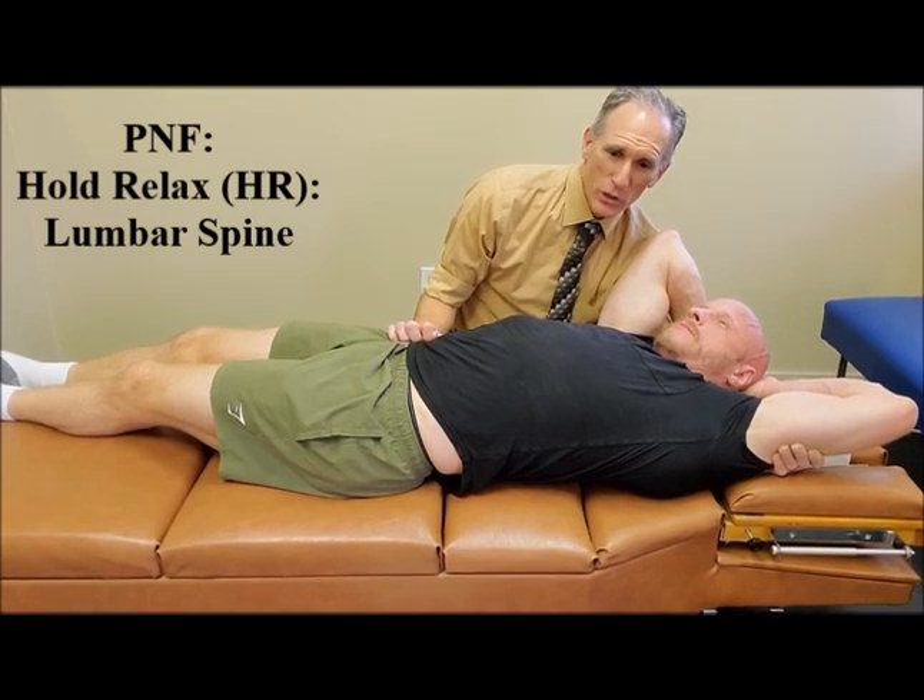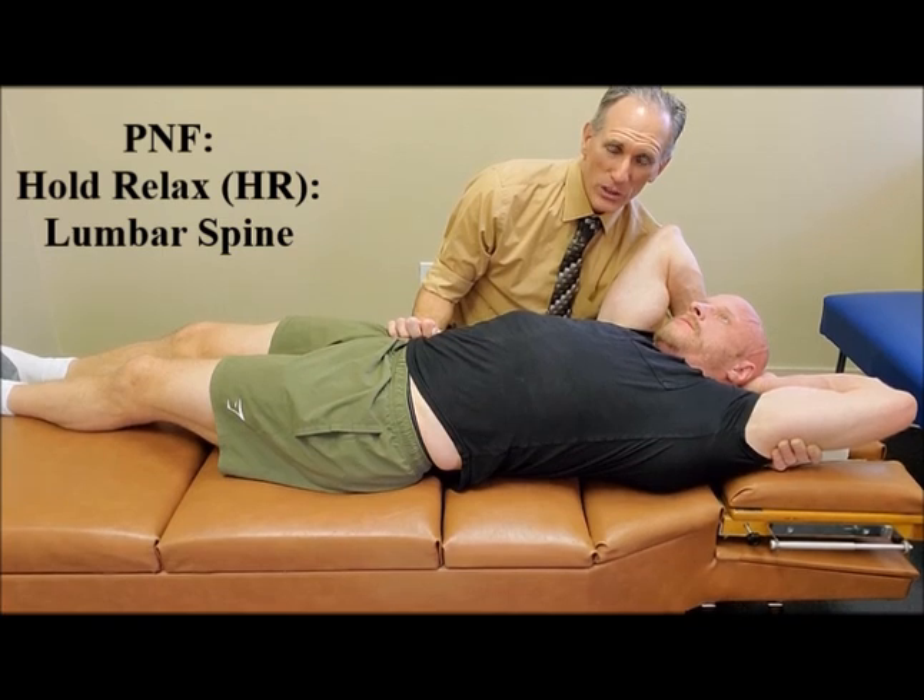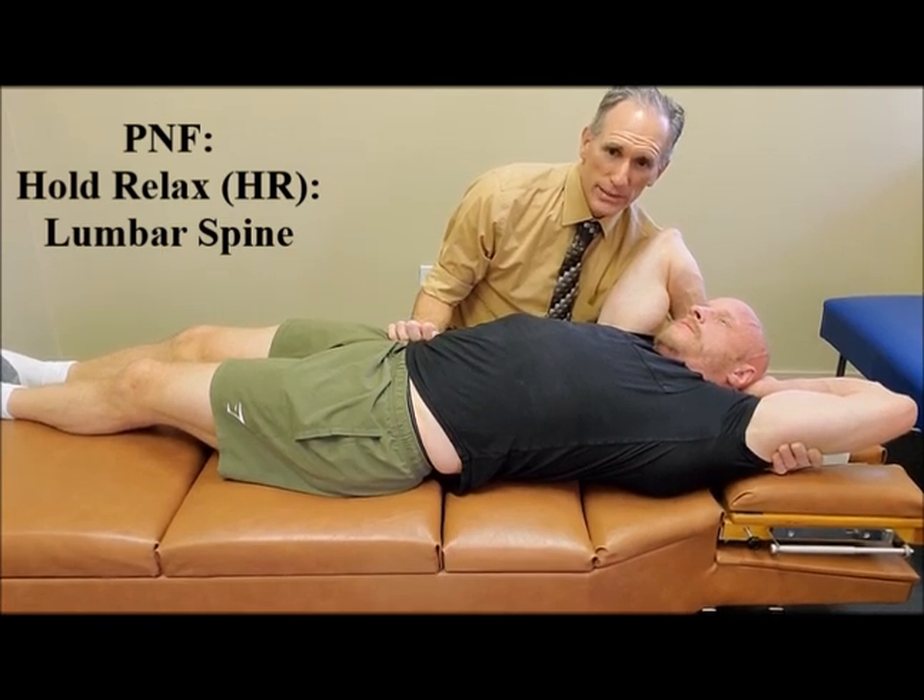After that time frame is up, you repeat the procedure. You can perform three to five repetitions on both sides.